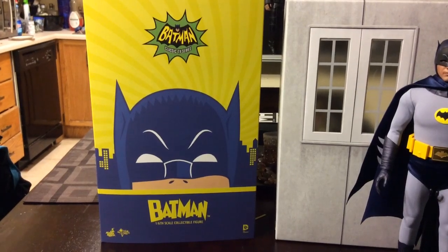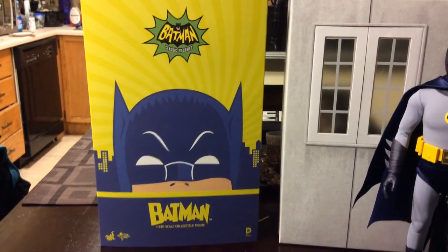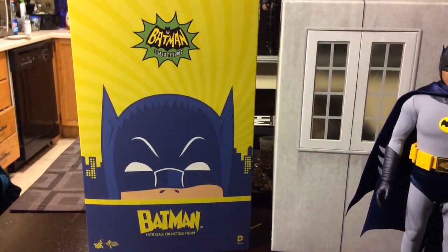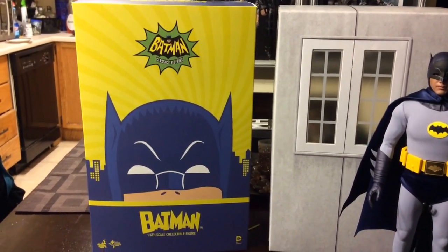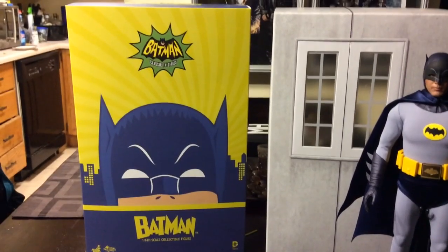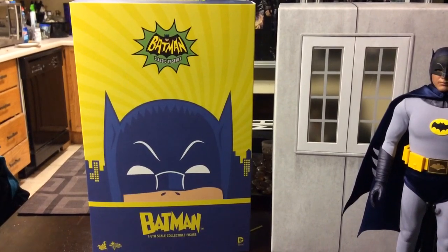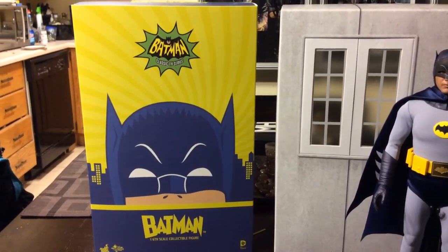Hey 1-6 Collectors, so today I'm going to show you guys the 1:6 scale Batman, the classic TV series. Adam West as Batman — it was a TV series that came out in the 60s. My parents have watched it, I've watched it. It's a very campy, corny, funny show, not to be taken too seriously. So if you're into that and you like that genre, definitely pick up this figure.